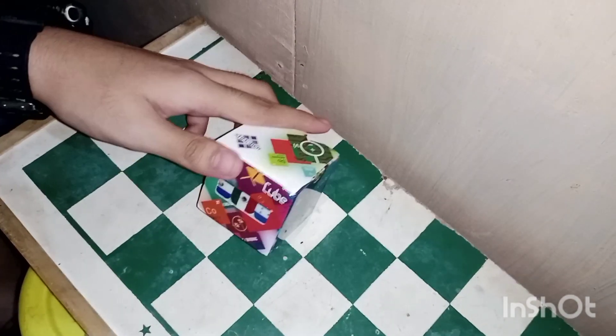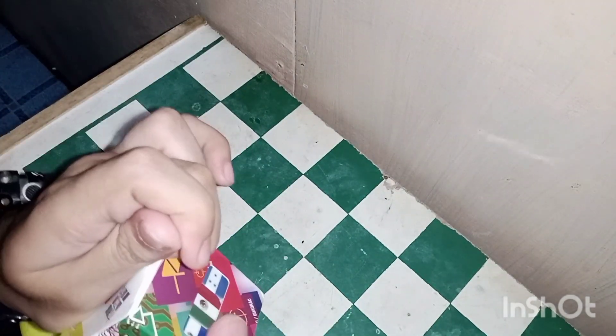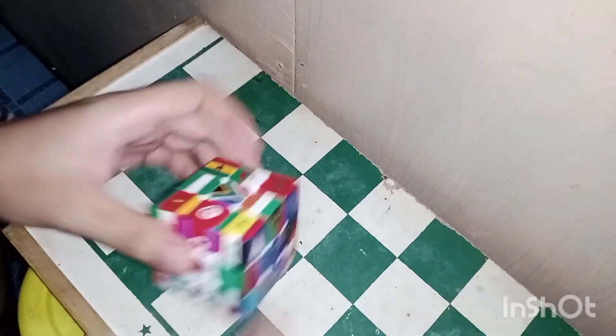I'm just going to show you what this is. Here's the puzzle. So basically this puzzle is a flat concept design.